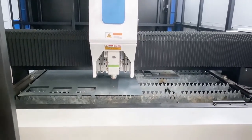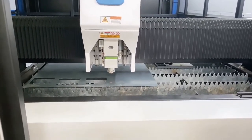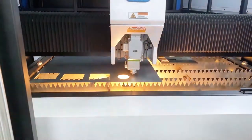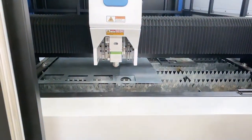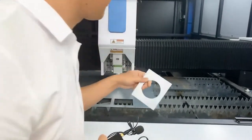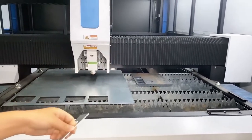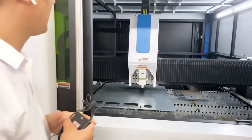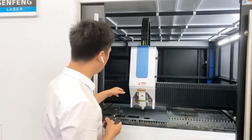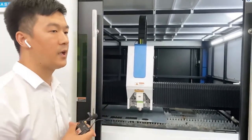Now let my technician show you the working of cutting stainless steel. You can see the cutting is very clean and the speed is very fast. The maximum speed can be 130 meters per minute. This laser head is a retractable auto-focus laser head — different power will have a different size and different model laser head.